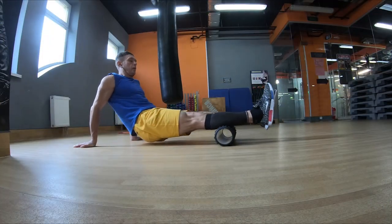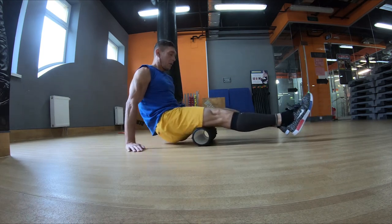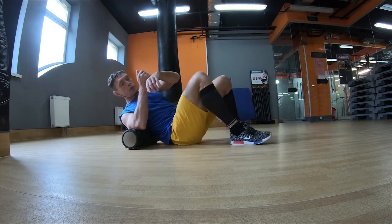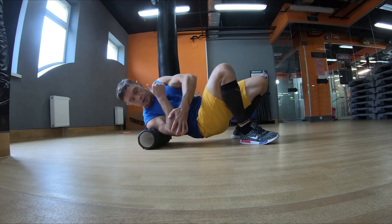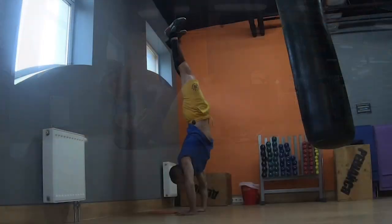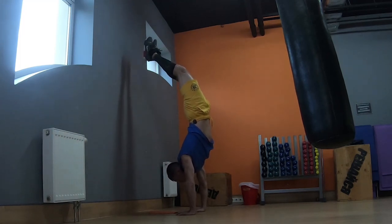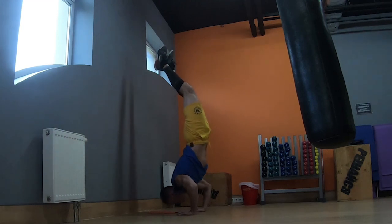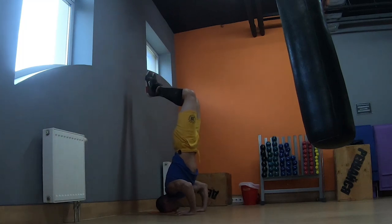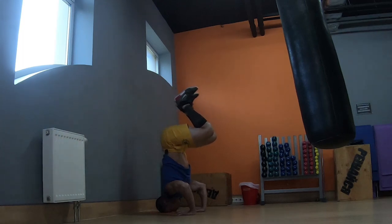Можно поработать икры — тоже расслабленно. Или трицепс — четыре мышцы расслабленно. Интенсивность зависит от задачи, которую мы ставим: это тренировочный массаж после тренировки, после утренней зарядки, или же реабилитационный массаж после тренировочных нагрузок — который должен длиться более интенсивно и более длительно.